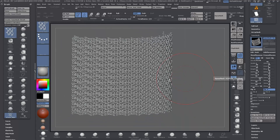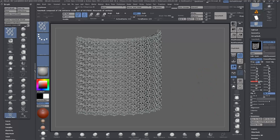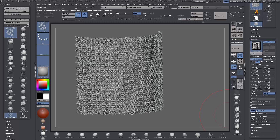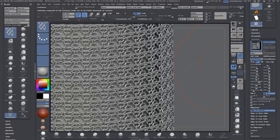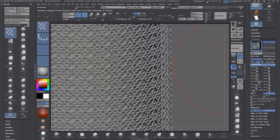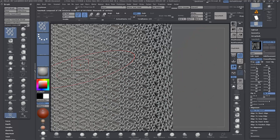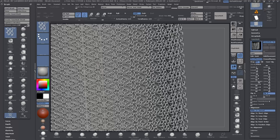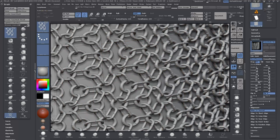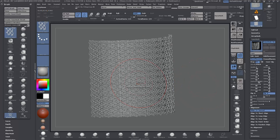Another handy setting is Z Offset, which pushes the nano mesh off the surface if it's penetrating the geometry below — you can bring it in or out depending on your needs. There's also Alignment: if you click Align to Normal it aligns each piece to the normal of each face. Just make sure your rotation is correct — I had to zero out a 90-degree rotation left over from the elven scale mail — and then it should line up properly.